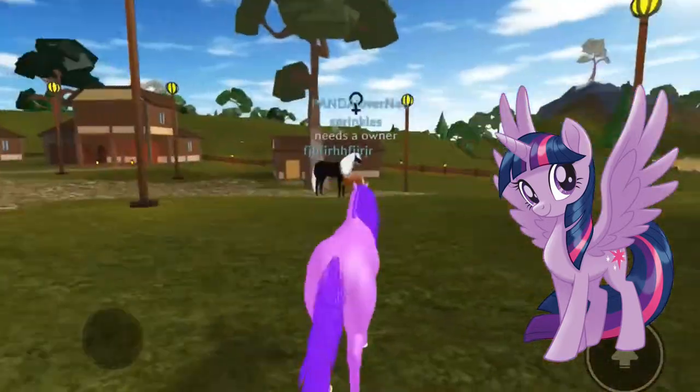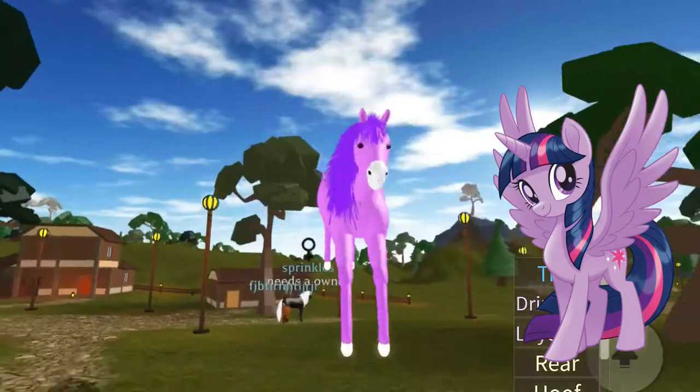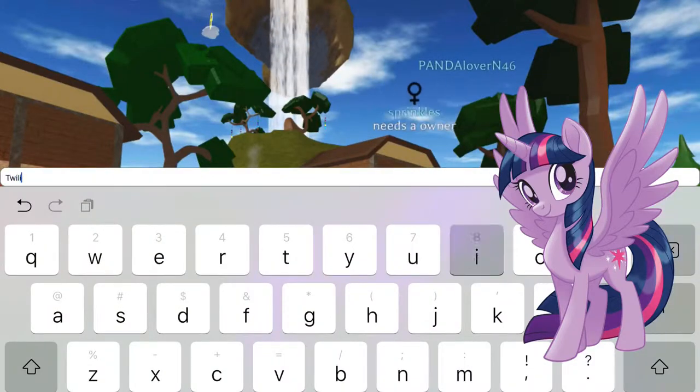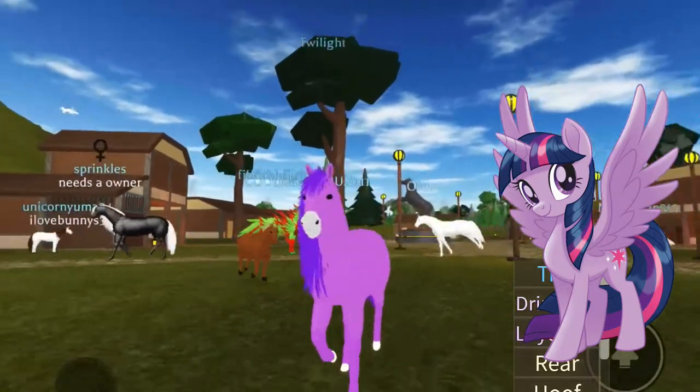Twilight is looking pretty good! So we have Twilight Sparkle — I think this is how you spell it. I don't know, but here's Twilight!